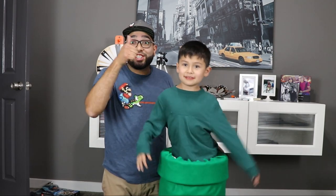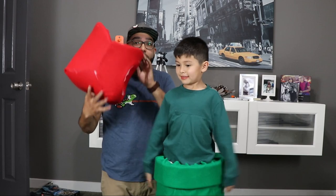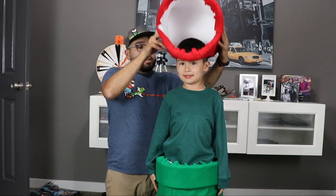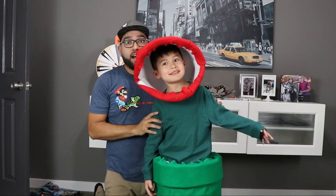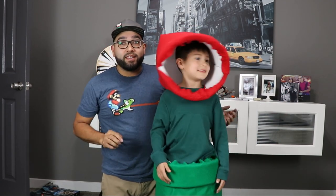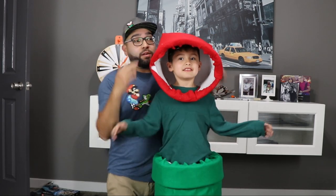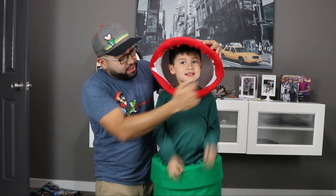Piranha plant base — check. We glued the head fabric too. Put it on, make sure it fits. Ta-da! Look at that, it's looking pretty good. Look to the left and look to the right. Oh yeah!